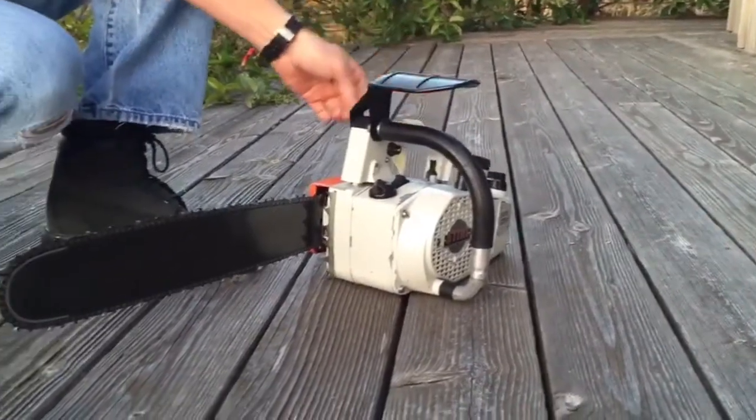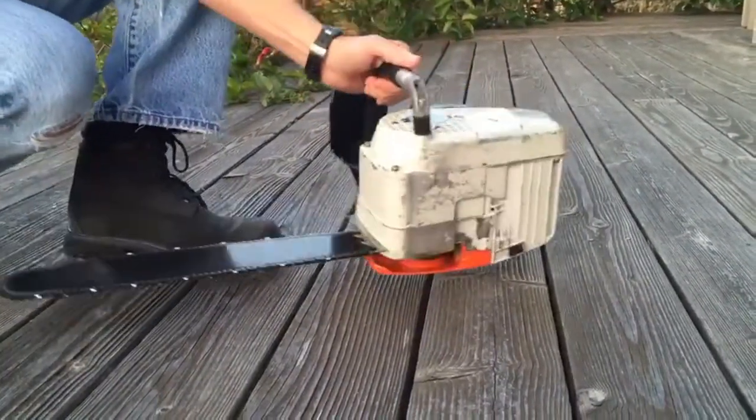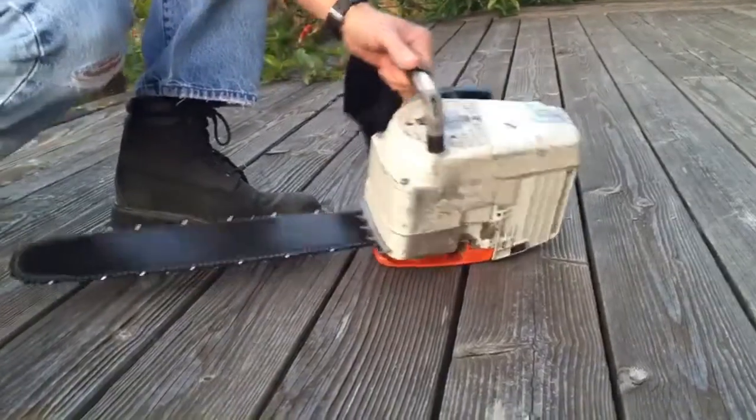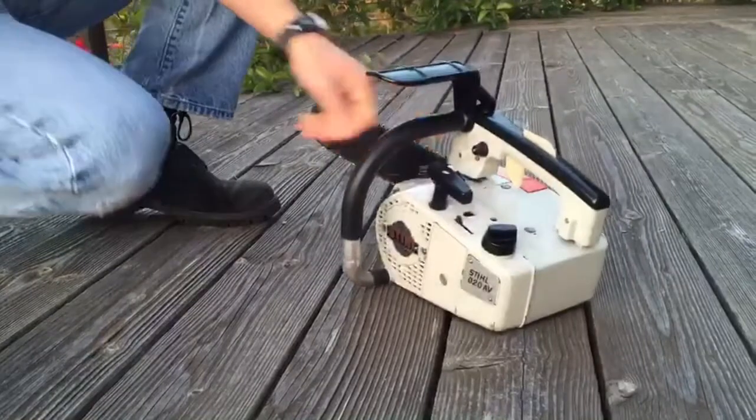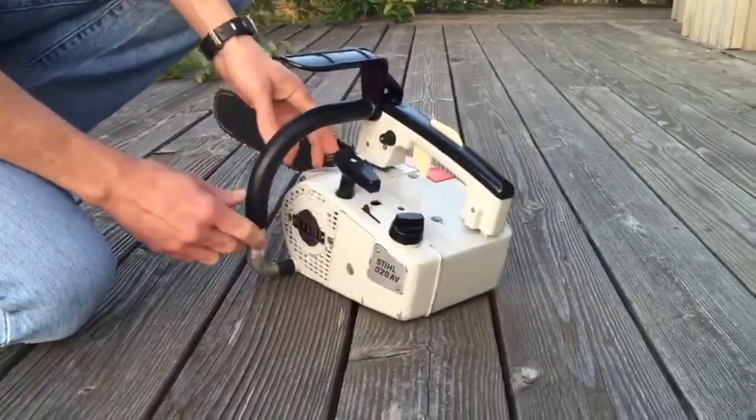As you can see, the saw is in very good condition. The gas tank was cleaned inside, as was the oil tank.